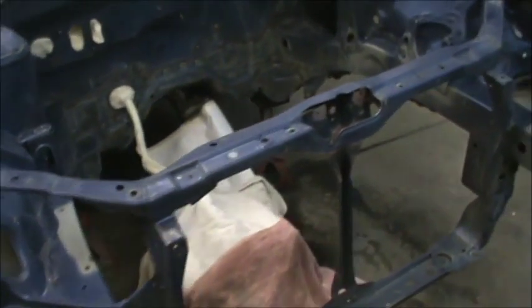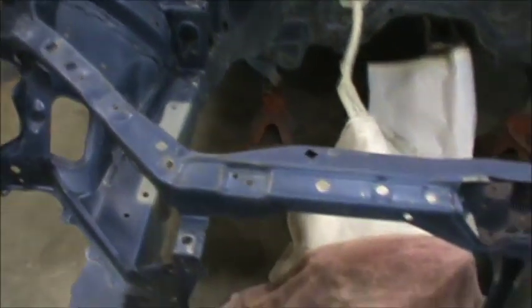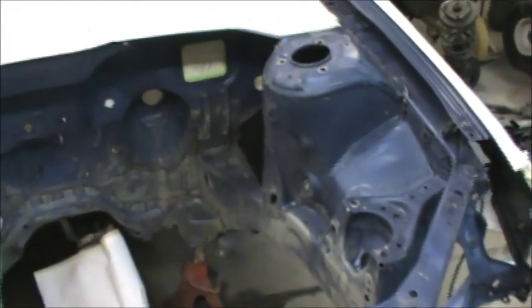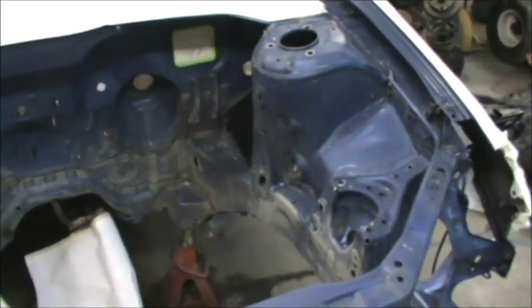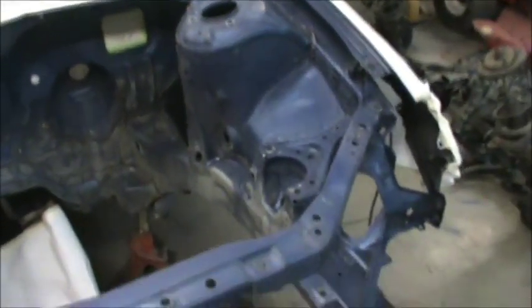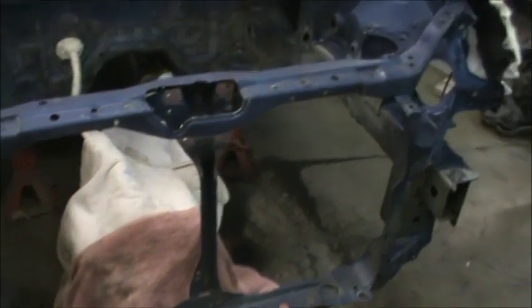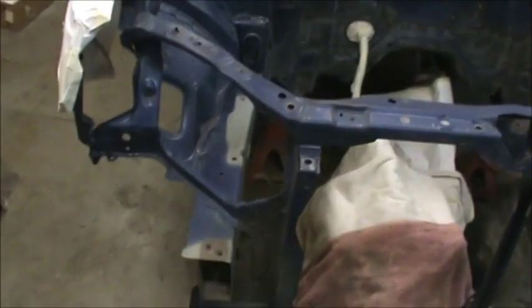After much prep — and I mean a lot of prep — I have finally got this engine compartment scuffed, degreased, and it's ready to paint. It's as ready as it's going to get. I got a lot of hours in this. I removed the bumper core so I could stand up closer to the car to lean in, and hopefully she's going to come out good.